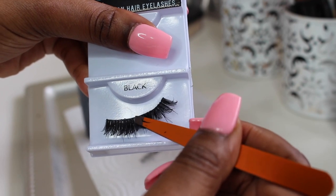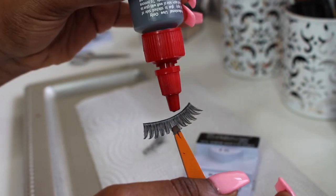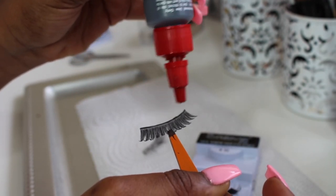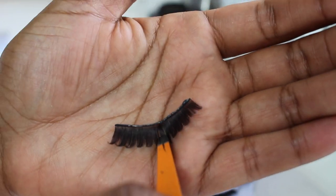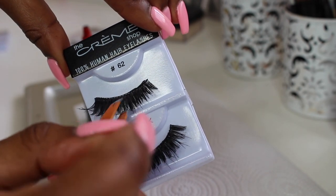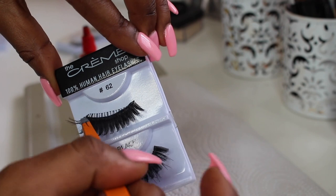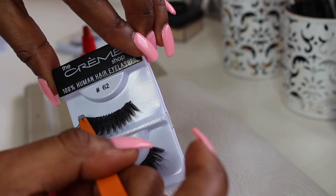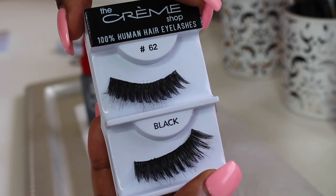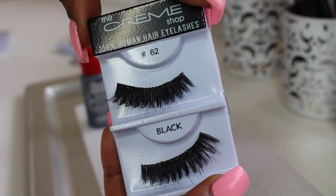You want to kind of push that together and make sure everything is laying nice and flat. I'm going to do the same step to the next lash. Again, that is what it should look like — the glue should be on top, not on the front of the lash. And you want to lay those on top of each other. This is what they should look like — both lashes stacked together.